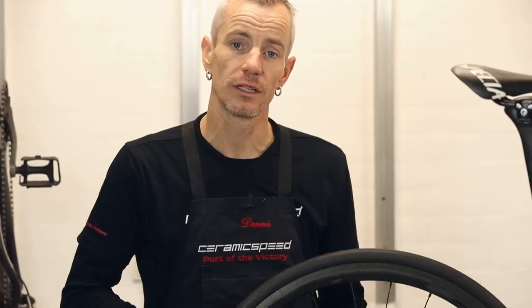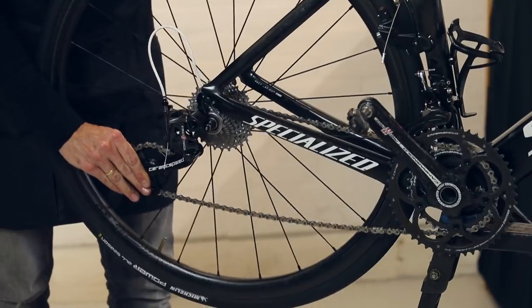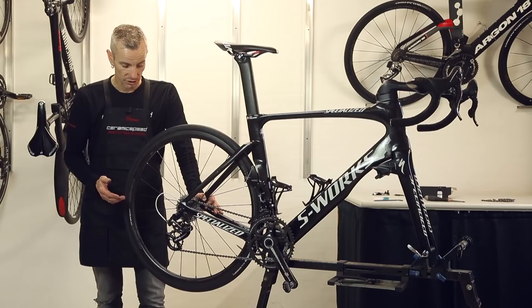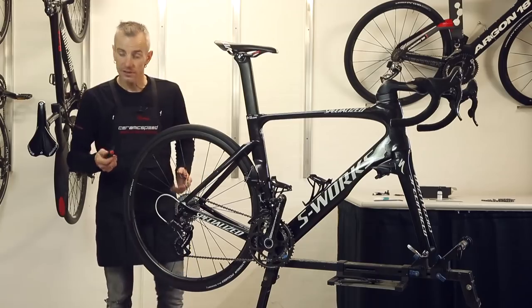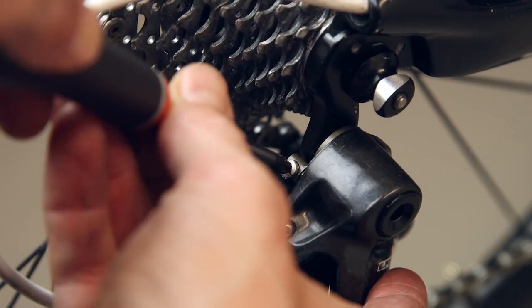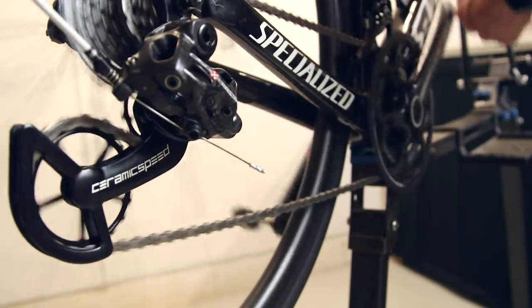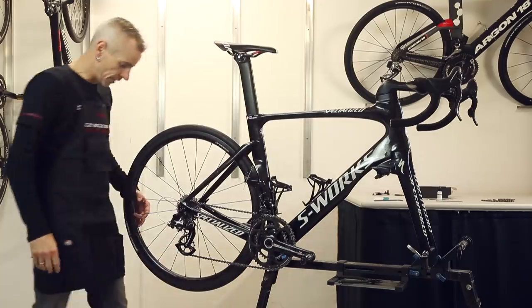We are now ready to install the wheel. When installing the wheel, pull back the oversized system to get free access for the cassette. To make sure that the gears will work, you might need to adjust the upper and lower stop. For the EPS system, please go to Campagnolo's website where you can find how to adjust the EPS system. It is important that the upper pulley wheel is not touching the big sprocket on the cassette — for this, adjust the B-tension, done right here. Run through all the gears to make sure the oversized system works through all gears. You are now ready to ride your new oversized pulley wheel system from Campagnolo. Have a nice ride!